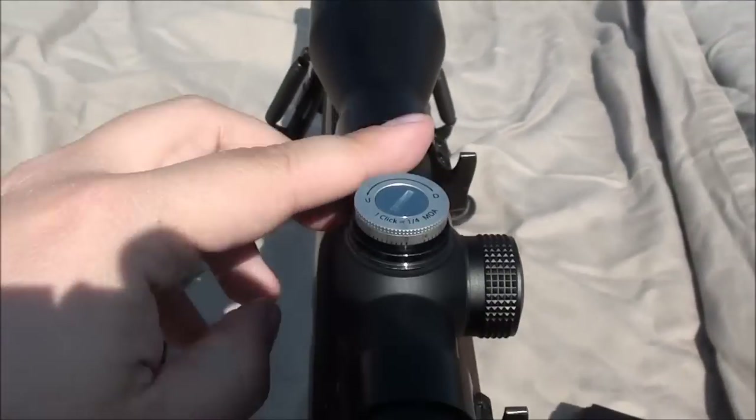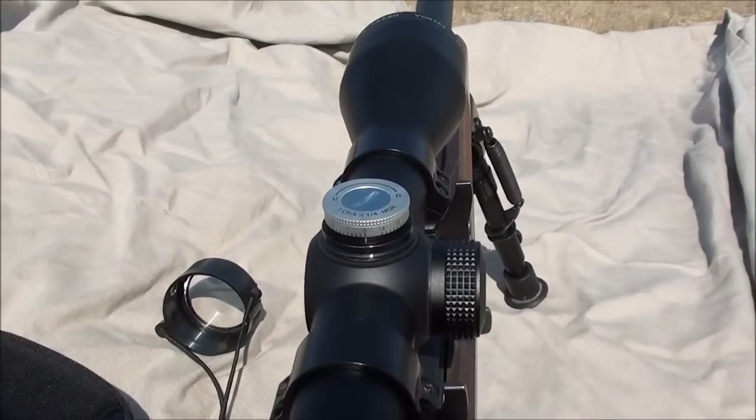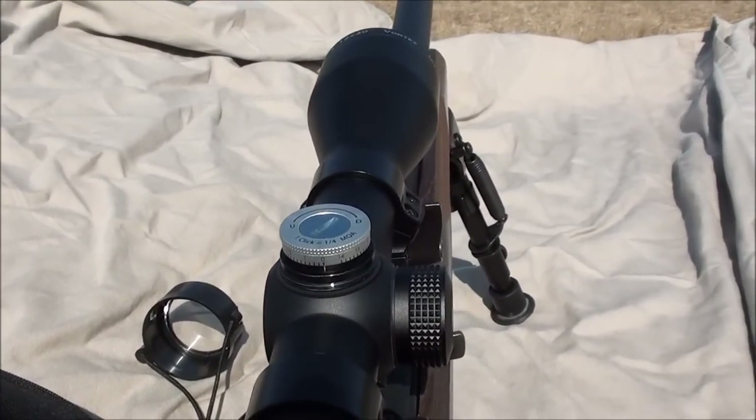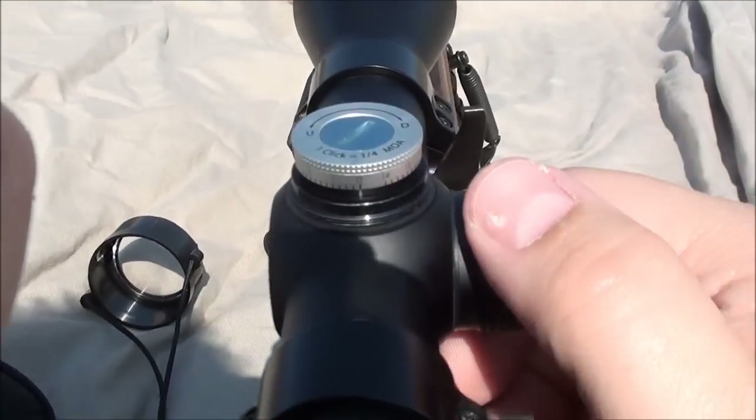It's a bit nicer — the fit and finish is nicer — and it has these nice resettable turrets. The other one did as well, but I didn't use the resettable turrets on that one because it wasn't working for me very well, and I'll talk about that in the video as well.